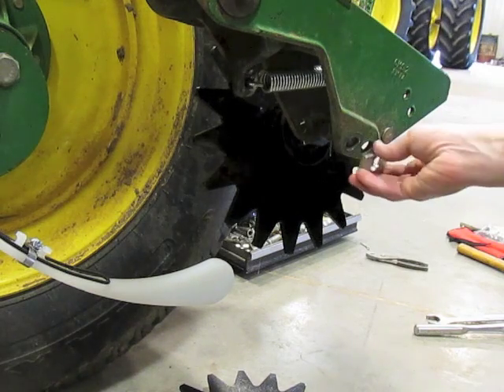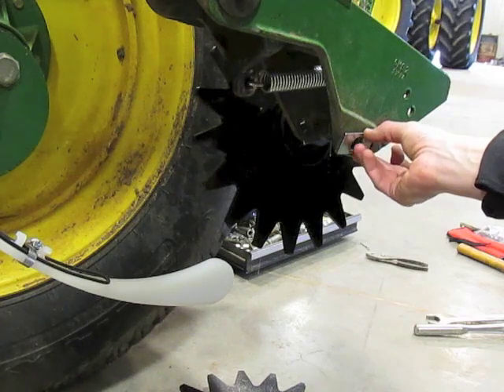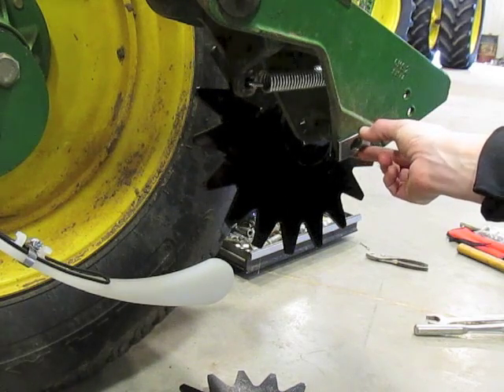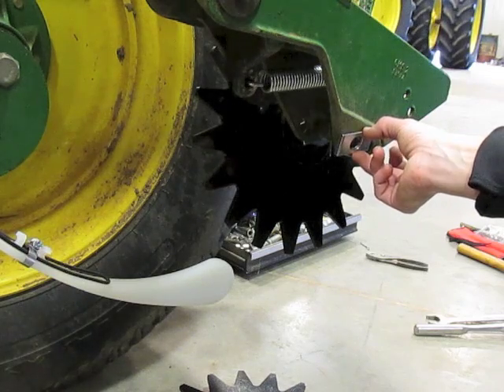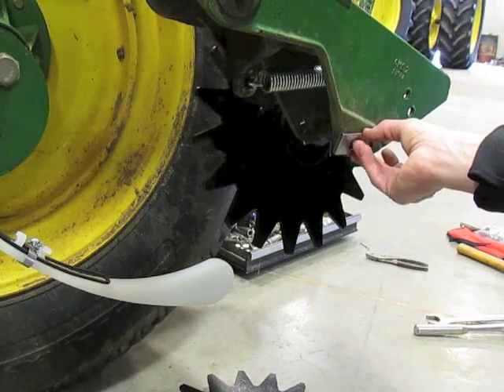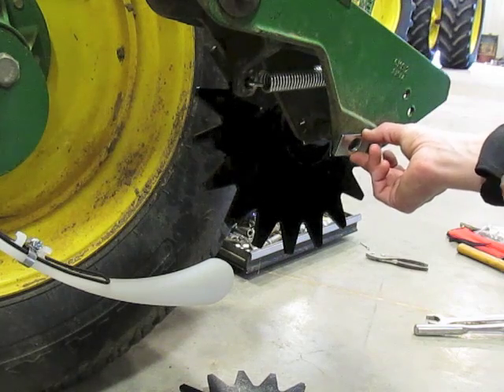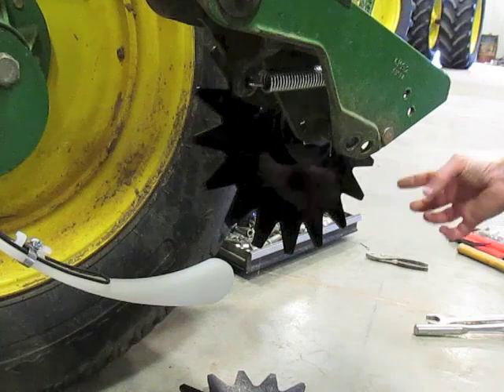The toe-out wedge is adjustable. We recommend that in the northern soils you would want to start at 45 degrees down, and in the southern soils you would want to start at the max toe-out of 6 degrees. What this does is it opens your wheels up wider at the front and brings them together more in the back.